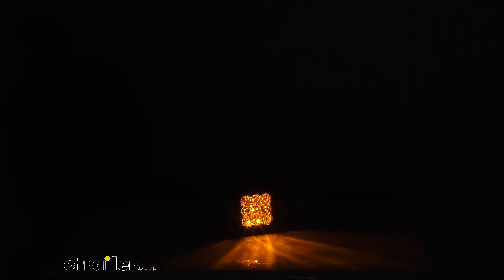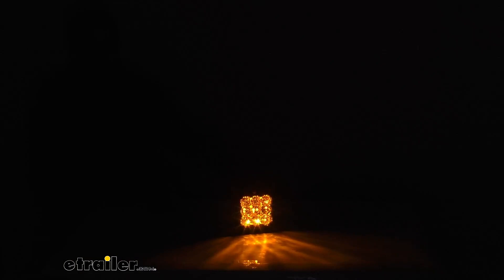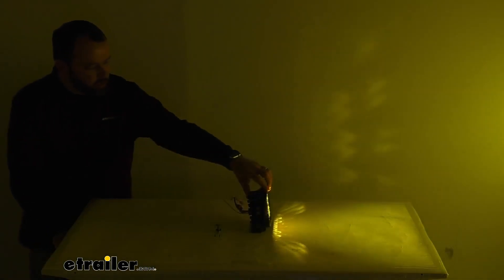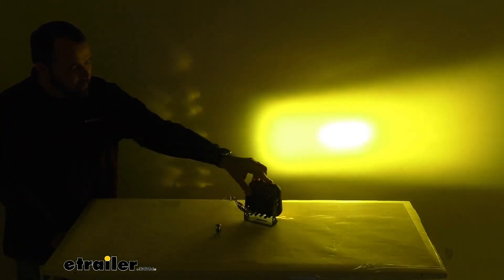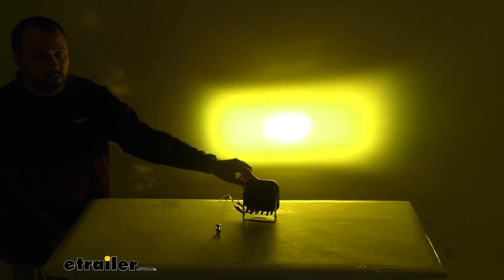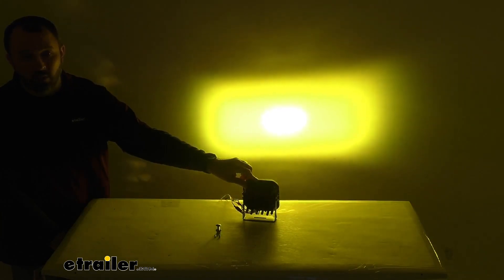Speaking of the main beam, let me fire that up just to show you the difference between the amber backlight and that yellow combo beam. Let me see if I can shine this on the wall behind me just to give you an idea of what that looks like. That combo pattern is a mix between a driving beam and a flood beam, so this light is going to be really great for general all-around use.